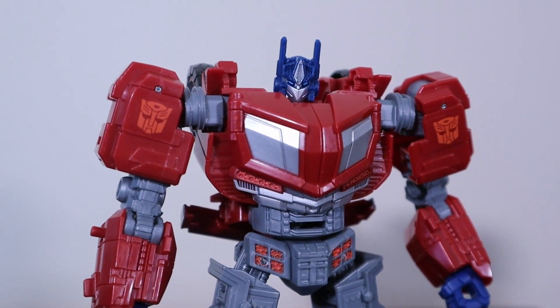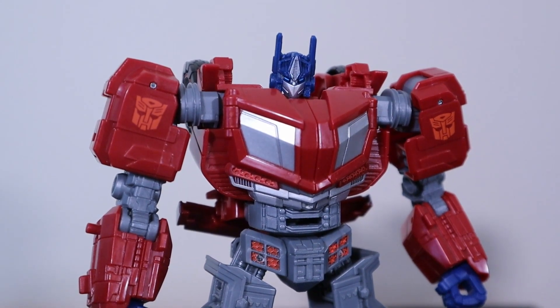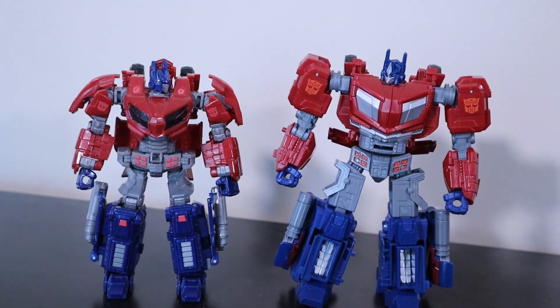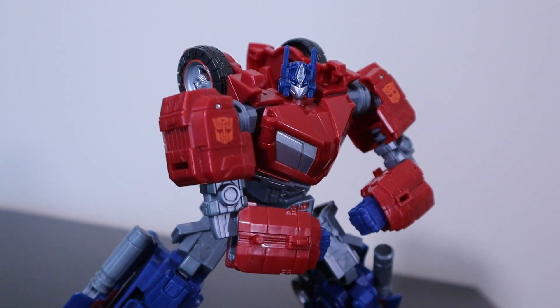Articulation on this guy is just prime — pure bliss posing this thing, and if you add a figure stand things get even better. I just need a Megatron to complete the look. Hasbro and Takara have outdone themselves here with a figure that looks amazing in robot mode — the proportions are more accurate, the colors are nearly spot-on, and the poses you can get this guy into compared to the original are very, very impressive. Now, what about the alt mode? That's also really good.